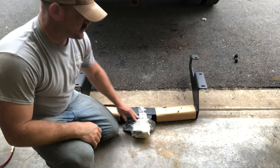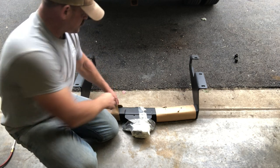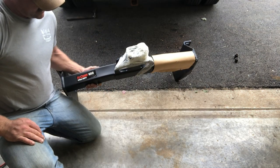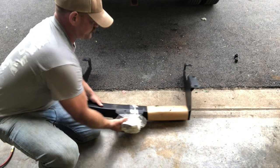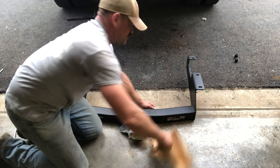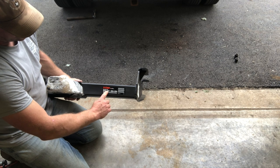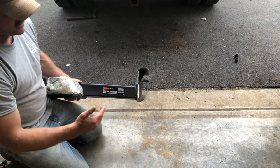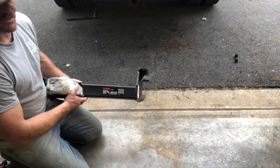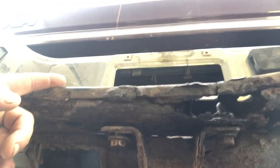What we got here is a Class 5 hitch by Kurt — the Kurt XD Extra Duty. 16,000 pounds trailer weight, 2,400 pounds tongue weight, and 17,000 pounds if you have a weight distribution system, still at 2,400 pounds tongue weight.